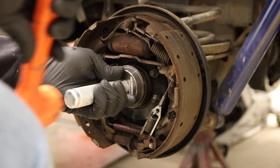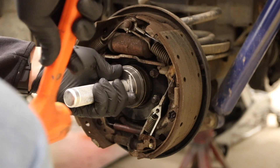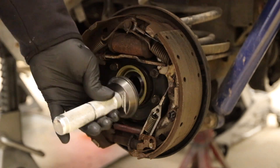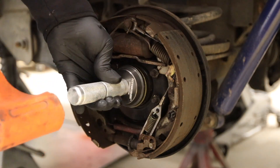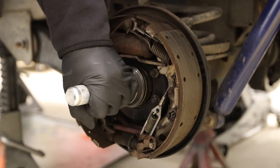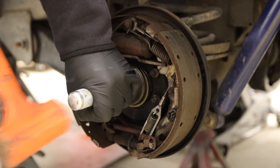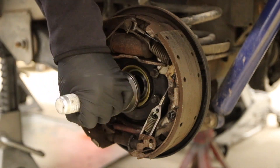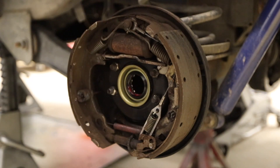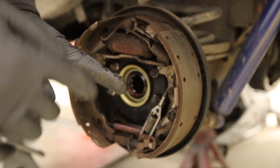And then just try to evenly drive it in there. Good — that's seated now. I'm going to go do the other side, but I'm not going to show that. Then I'm going to come back and do the axle.